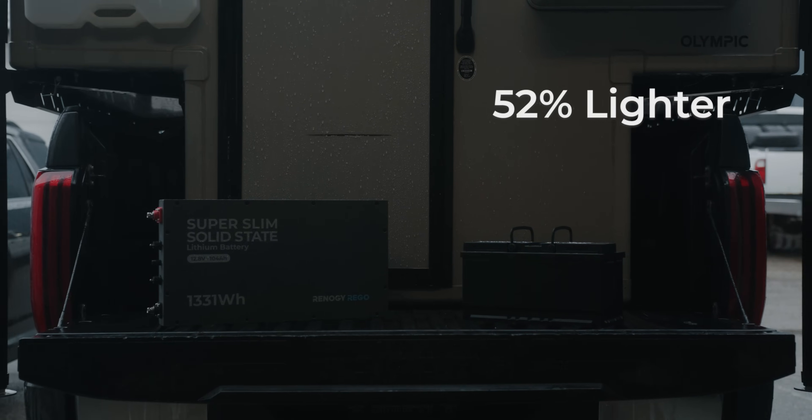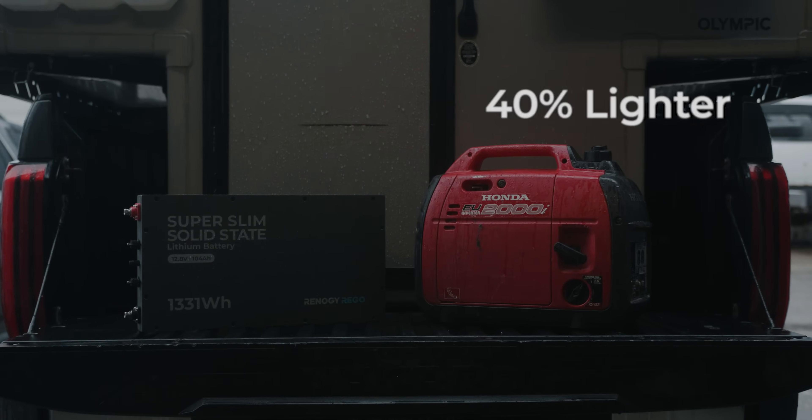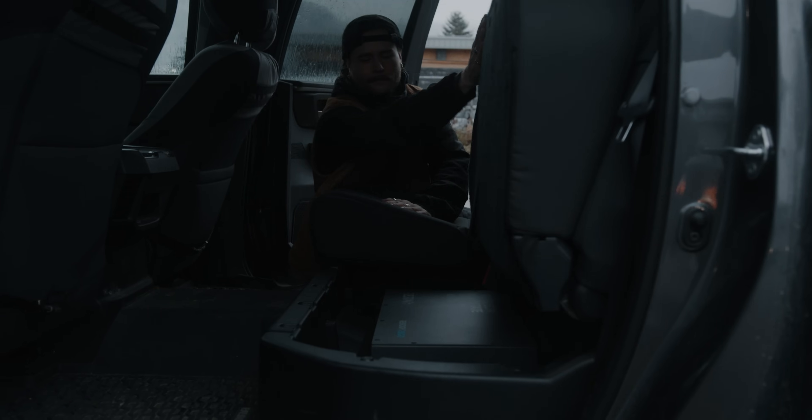52% lighter than lead-acid batteries and 40% lighter than gas generators means more space and less weight.